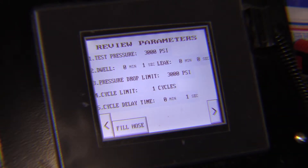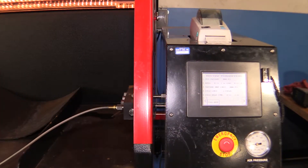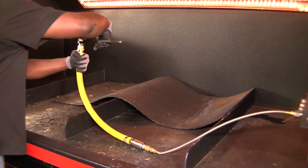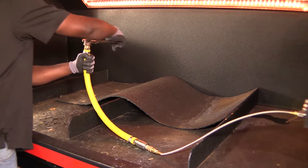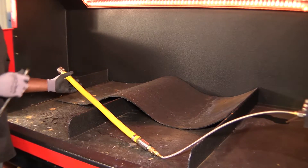Now we're ready to bleed the air out of the hose assembly. Let's fill the hose up with water. Now that we have the fluid coming out, it ensures me that all the air is gone. And we're going to tighten it down.